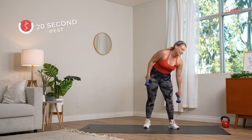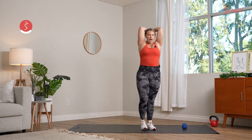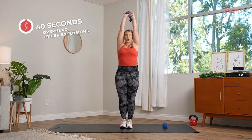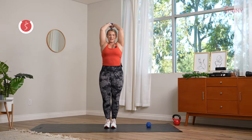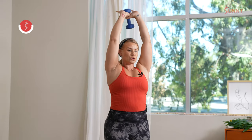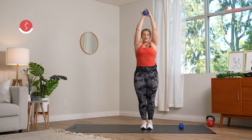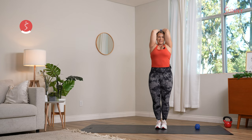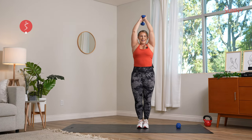We're going back to those tricep overhead extensions. You can drop a dumbbell or use both, bringing those dumbbells right behind that beautiful head of yours, elbows stay nice and high. 40 seconds, let's see how many reps we can get in. Focus on your breath and that muscle group — you should be feeling it right in those triceps. Elbows stay up, don't let them flare out. It's tempting when we start to fight fatigue to bring those elbows out — keep them in. Three seconds left, give me one more rep, and recover.